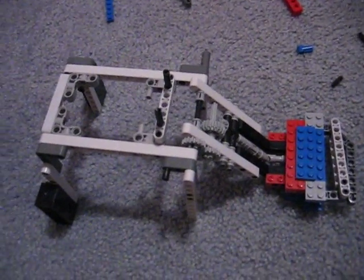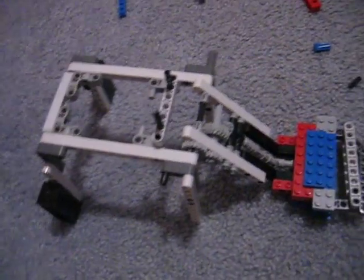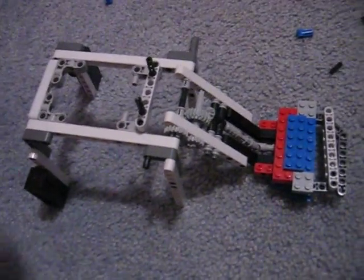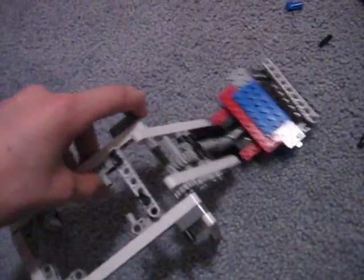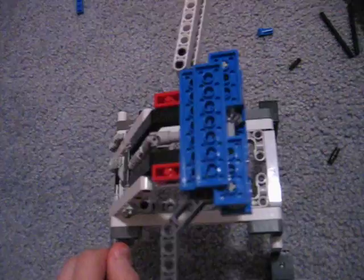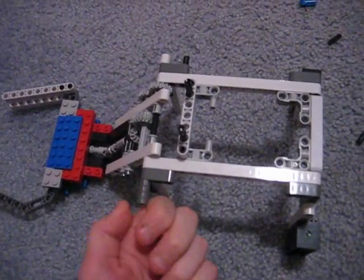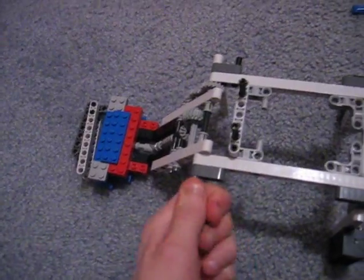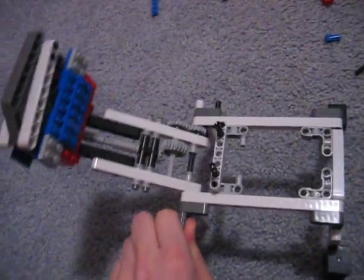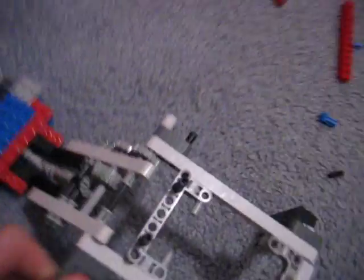I've been working on this for the past few days. This is actually the second try, but I finally figured it out. I was pretty excited because I really wanted to know how to build this.